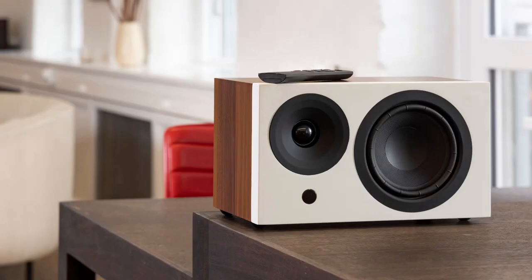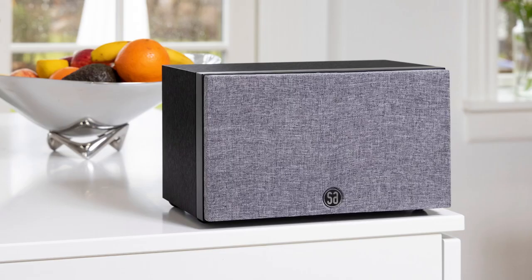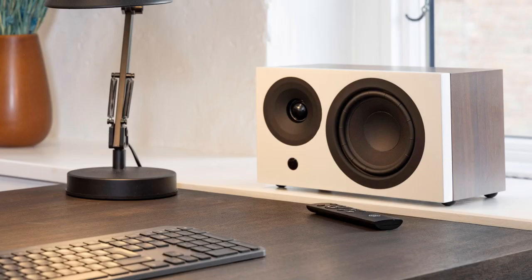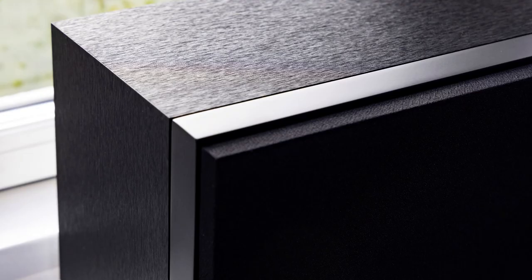With SA-Air 1, you can stream music wirelessly from your smartphone, you can use it as a high-quality soundbar, you can connect digital sources, your turntable, and even charge your smartphone with it. SA-Air 1 handles all this at the same time. No other single speaker on the market will do that.